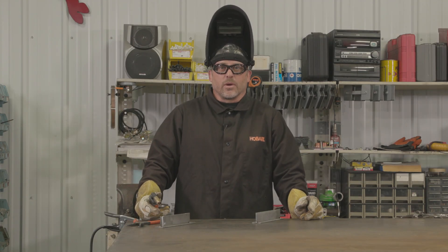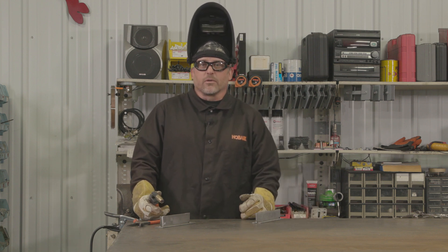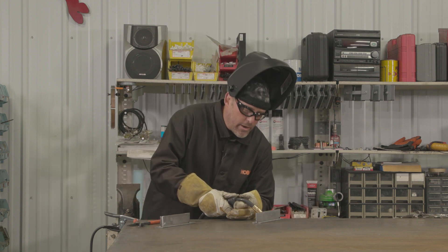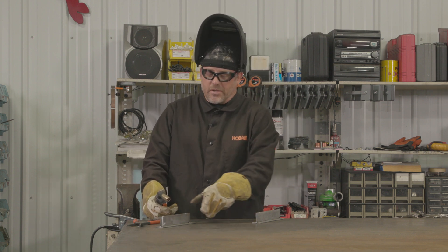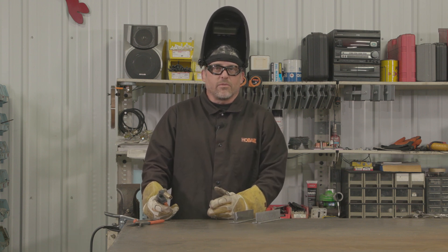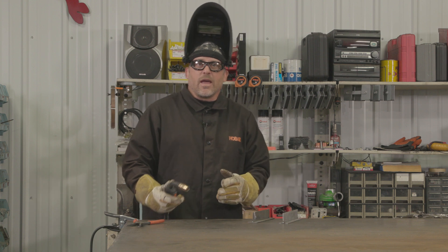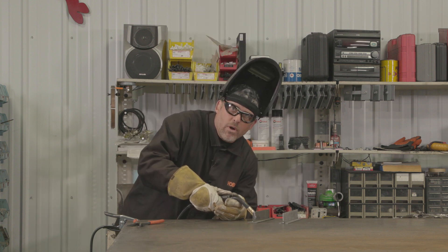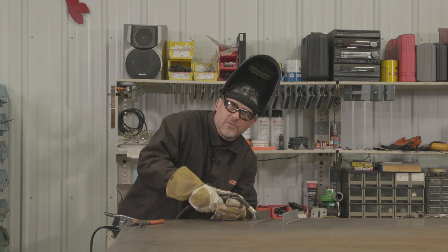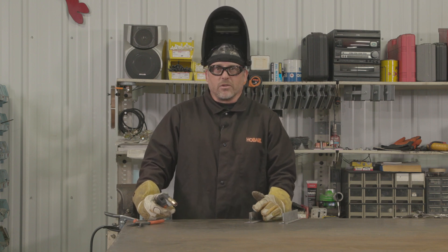The next joint I want to talk about is a T-joint. I see this joint most often in fabricating and repair. It's not a difficult joint to weld, but a common situation I run into is when the materials are different thicknesses. Normally when welding a T-joint, both materials are the same thickness and you would concentrate your wire at the center of the joint. But if you have two different thicknesses of base materials, you don't want to burn through the thinner material, yet you want enough penetration in the thicker material for a good weld. What I typically do is set the machine up for the thicker material, and then as I'm welding, I concentrate the wire more on the thicker piece and then push the puddle into the thinner piece. This way I know I'm getting a good weld and good penetration on the thicker material without burning through the thinner material.